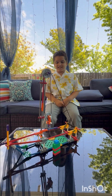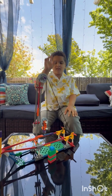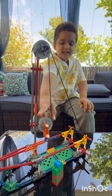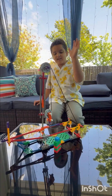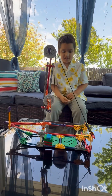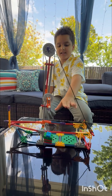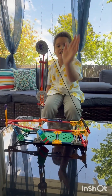Hey friends, today we are talking about simple machines, specifically pulleys. This is a fixed pulley, this is a movable pulley, and together they make a compound pulley — which is all three types of pulleys. This is a kit that we bought and I built it. This pulley is specifically for lifting mass on a ship, and it makes it easier for the sailor.